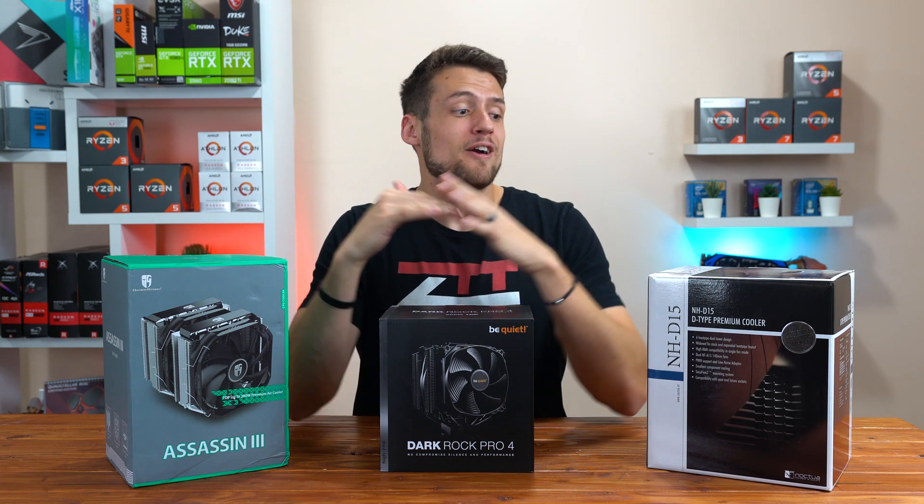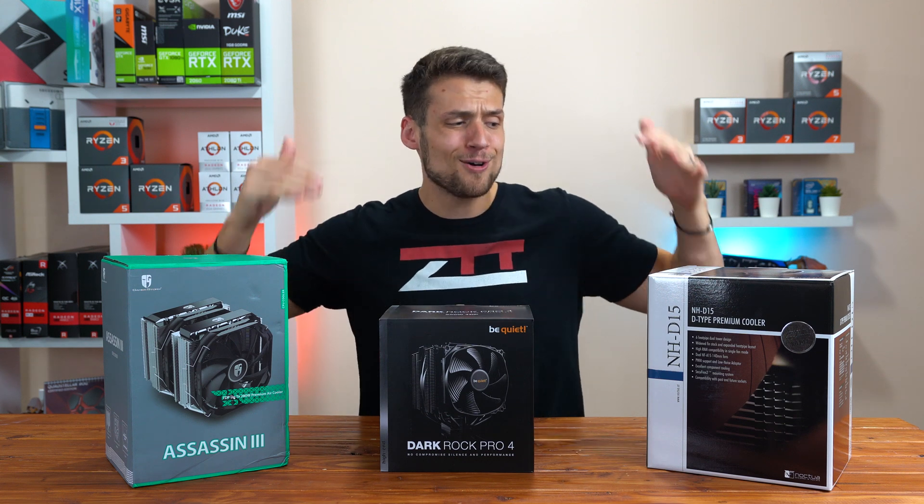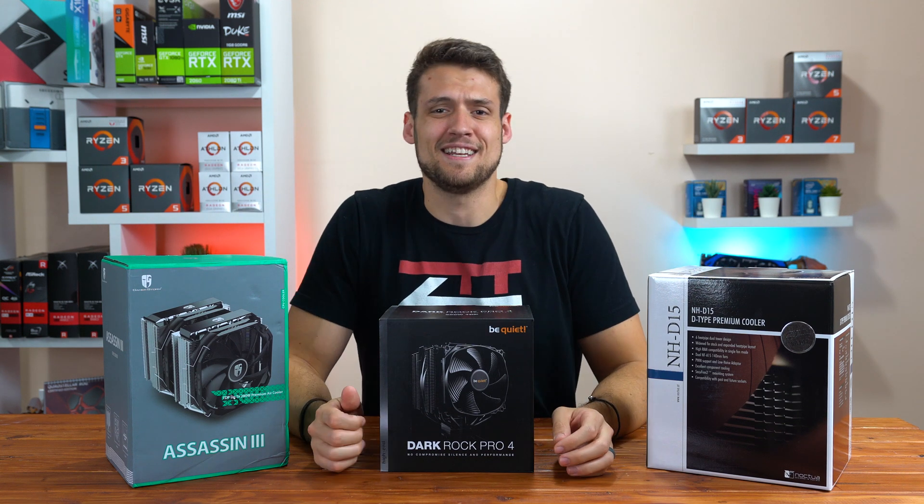In today's video, we're going to be benchmarking and comparing three of the top air CPU coolers on the entire market, and I'm also going to be giving one of these away for free. Let's get into it.